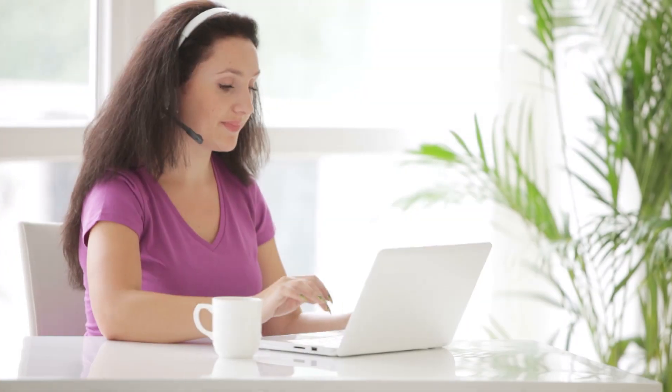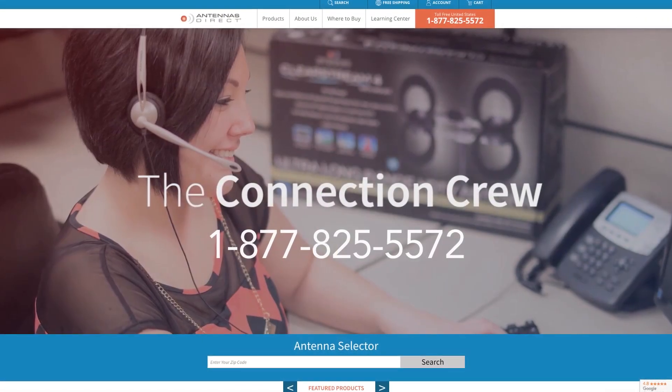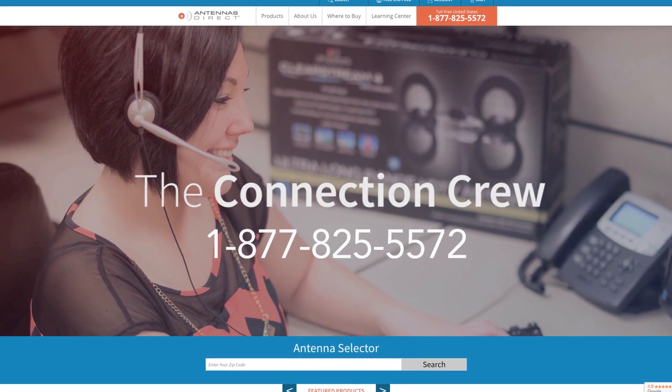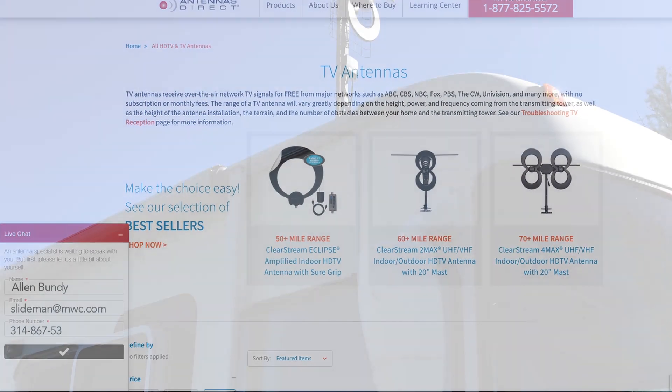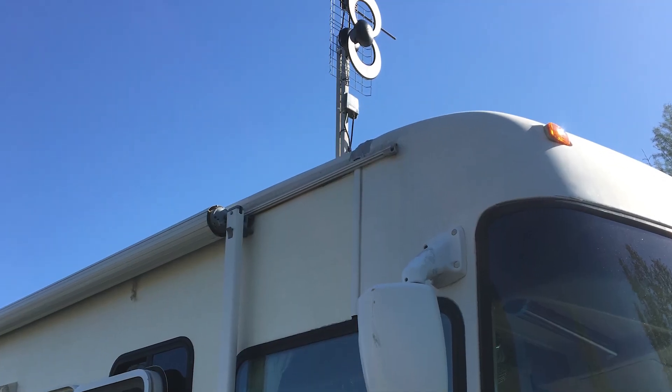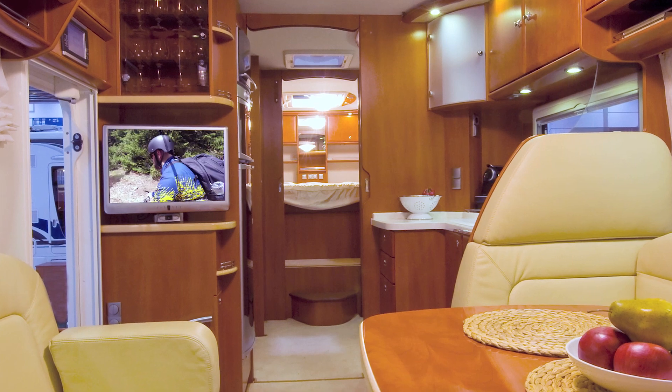If you need some assistance, we've got you covered. Call our connection crew at 1-877-825-5572 or chat with us online at antennasdirect.com. And that's it — you are now ready to receive free over-the-air television with unsurpassed quality compared to satellite.